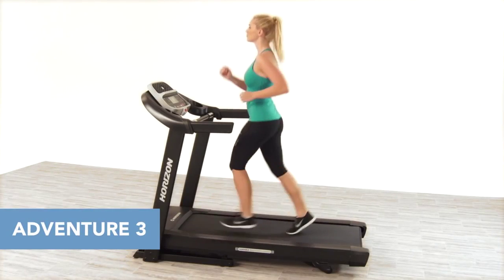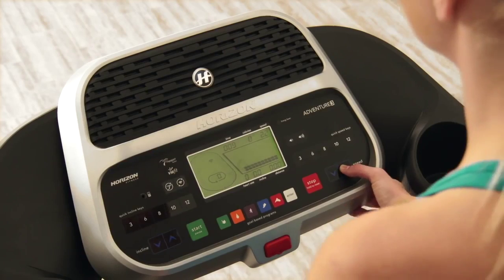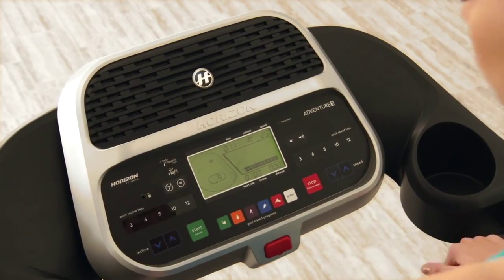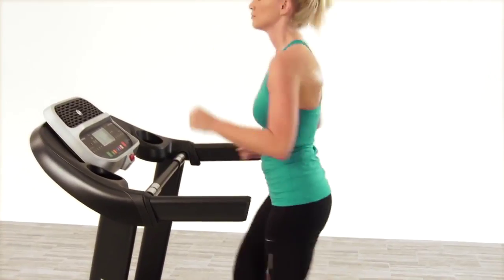When you like to keep your workouts fresh and new, the Horizon Adventure 3 is a great choice. Easy to assemble, easy to use, and easy to store, the Adventure 3 is the perfect treadmill when you're ready to begin a new workout routine.